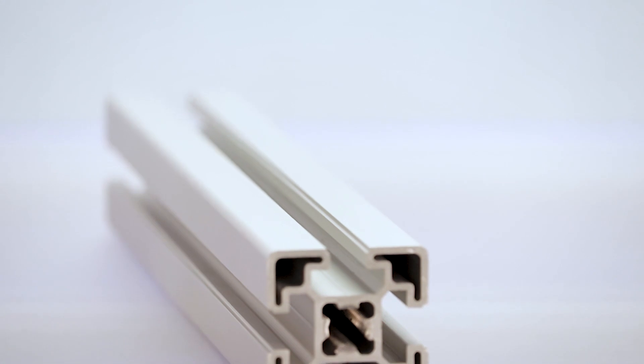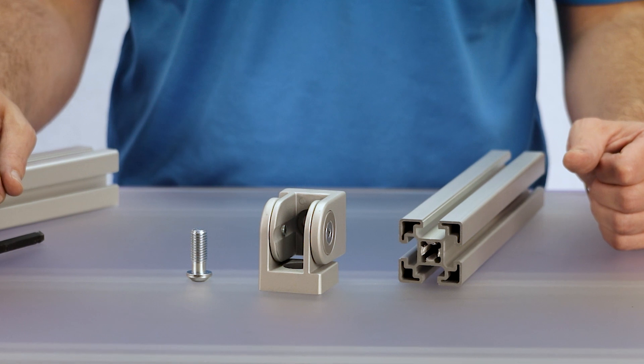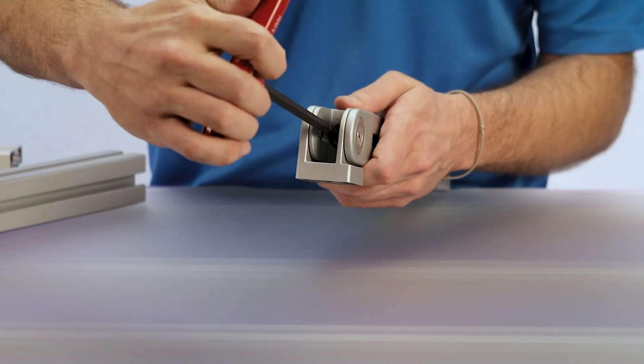In order to mount a pivot joint to the end of a piece of extrusion, the extrusion must be tapped to receive the appropriate screw. Here we have an M12 tap to receive an M12 screw. Simply align your pivot joint and tighten it until it's secure.